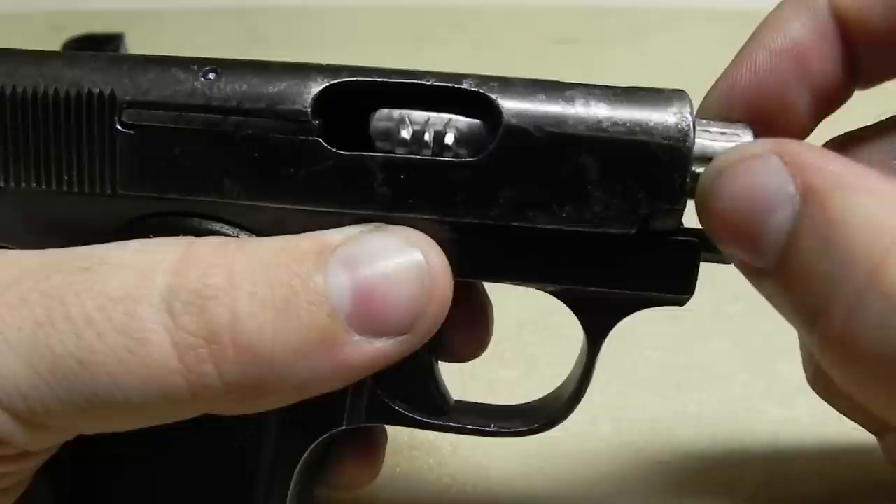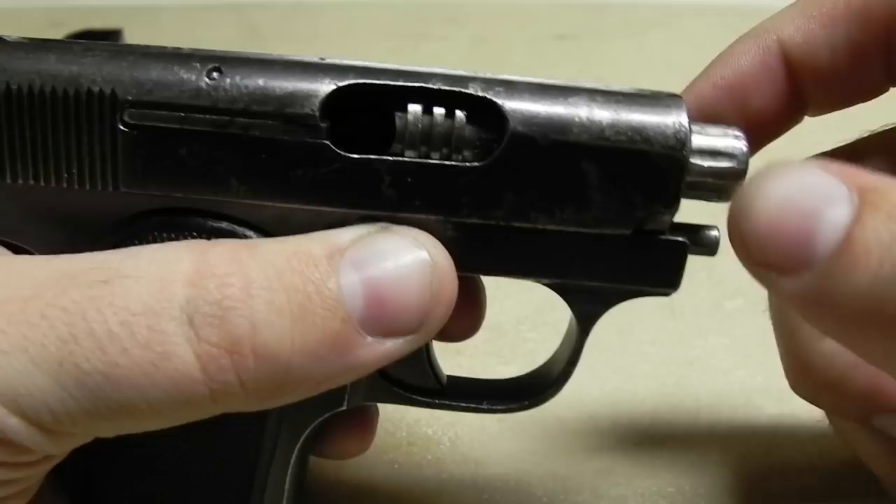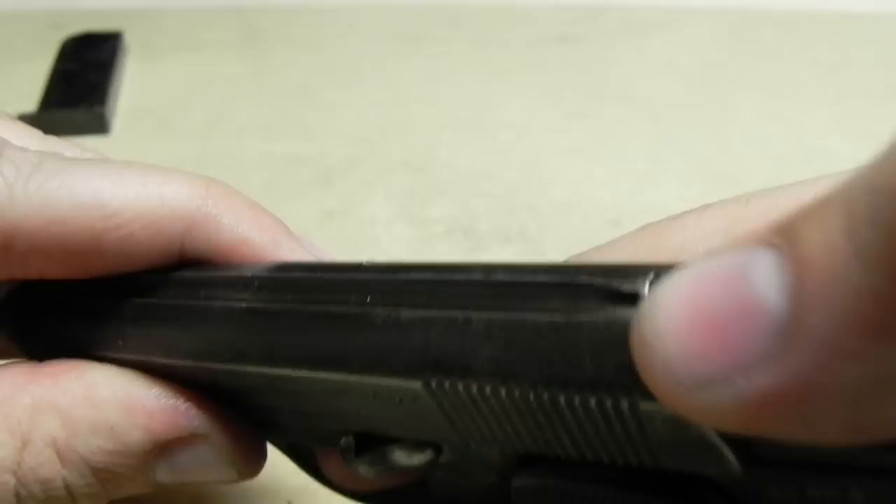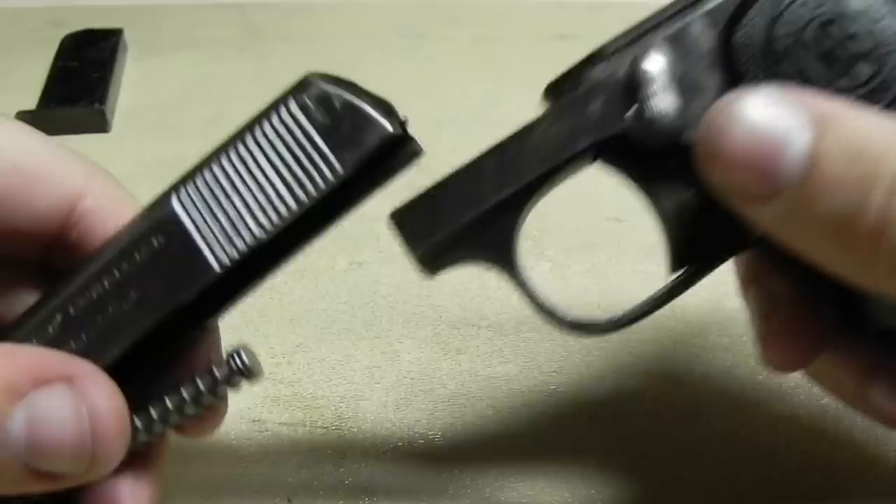To disassemble, you're going to take the barrel and twist it to the right. You'll see the locking grooves that come up and it'll stop when it's done. Once you've twisted the barrel, bring it back over, release that safety, and it will come forward. It catches right here, so you usually have to push it a little bit harder, and then it'll just come right out.